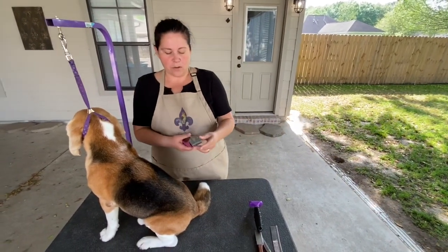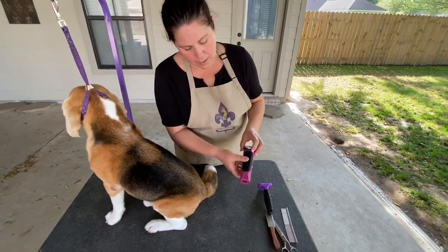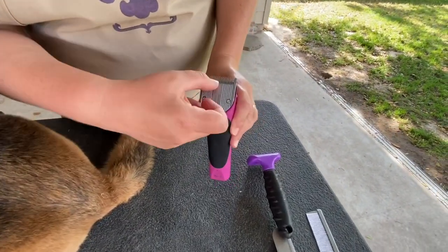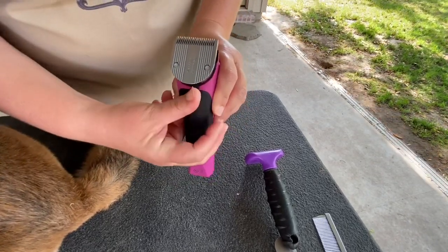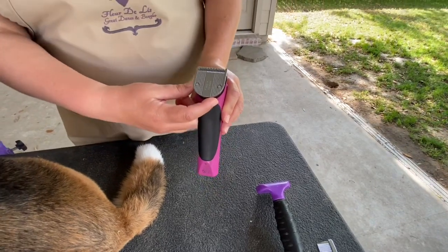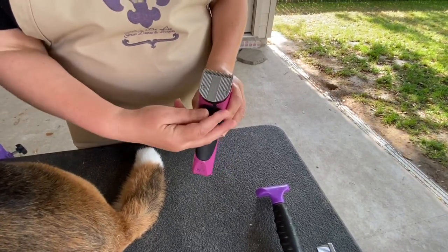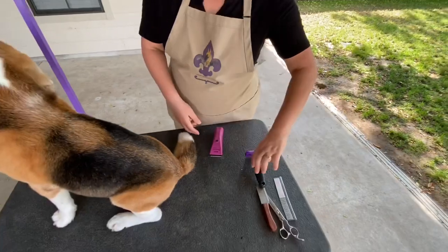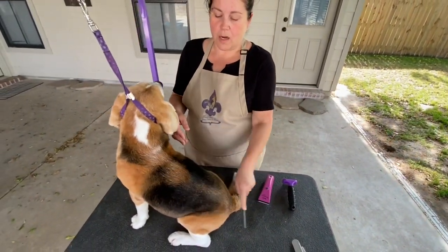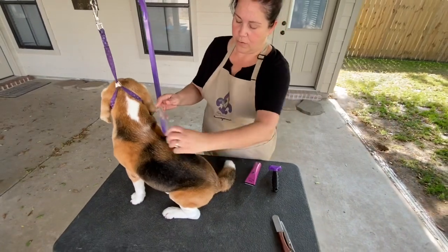The Wahl Bravura is adjustable on the bottom and it goes all the way from a nine at the low end up to a 40 at the high end. We're going to use basically just the nine and the 40 today. I always have a comb available so I can brush through the hair and make sure it's sitting down flat.